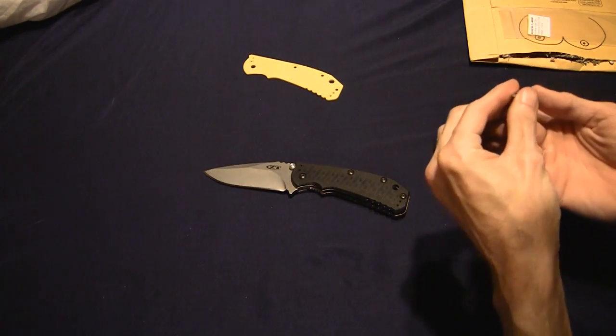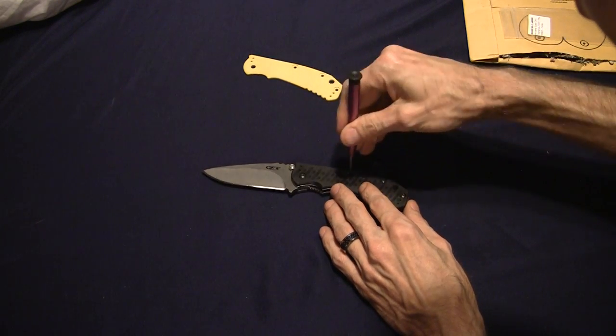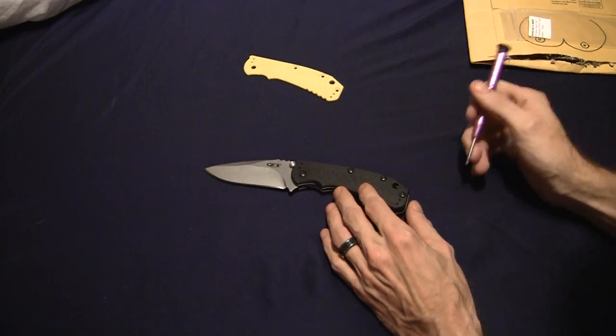If you're gonna do an unboxing and a little blade talk, a little blade swapping, I think we're standard on all those. ZT knows how to do it.